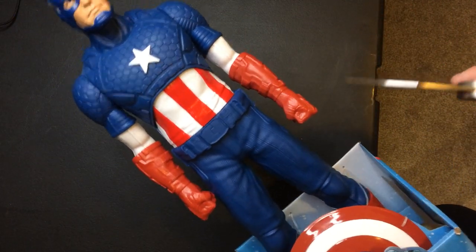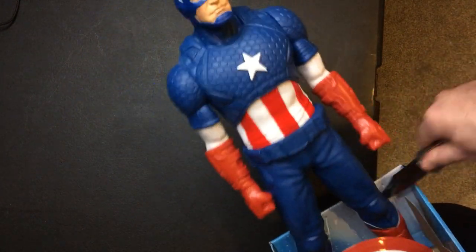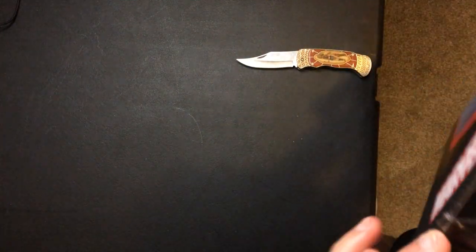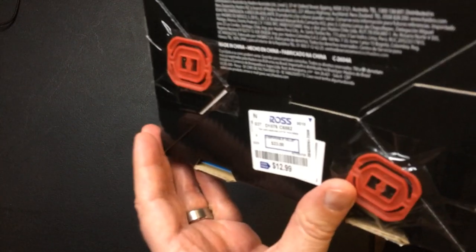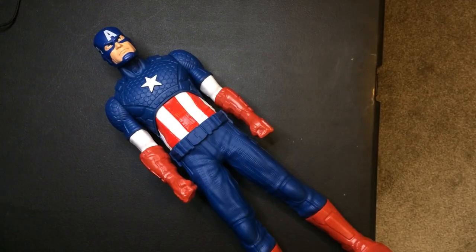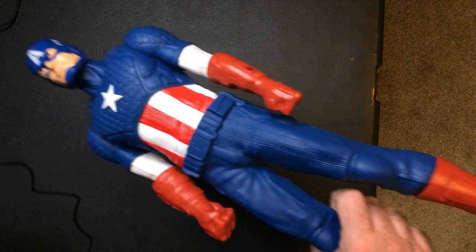Well, it looks okay — I don't know about pretty good, but it looks okay. I'll pop it out here. Hopefully it's not too ridiculous. And it is. Alright, got Captain America — free from the ice.